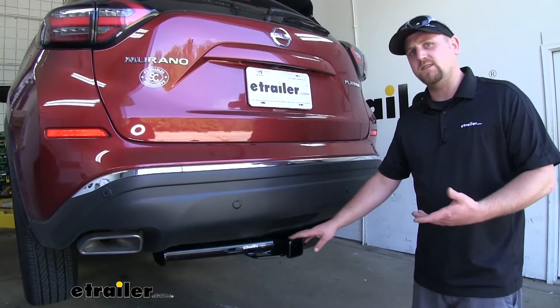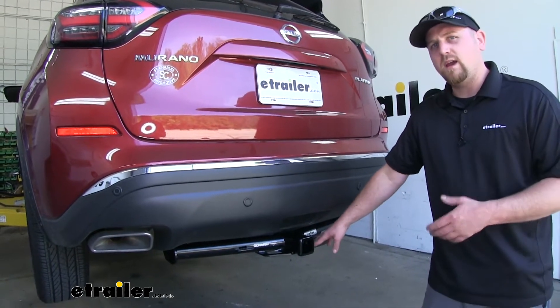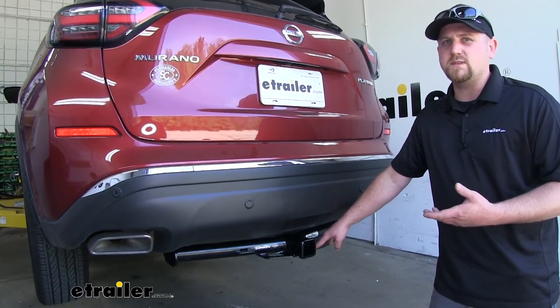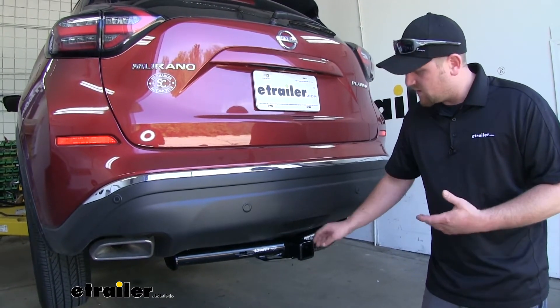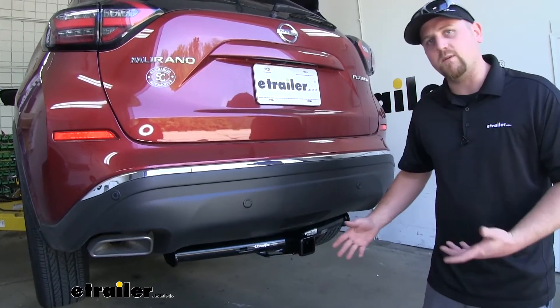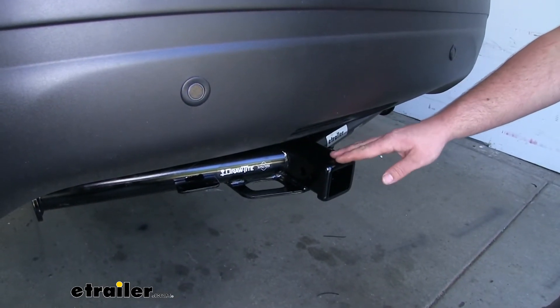Compared to some of the other hitches, because of how this one contours to the back of our bumper, it is going to be just a little bit more visible. But I personally think it does make it a little easier to use because we're going to have a little more space to work with. I think this hitch will work really well, not only for accessories, but especially for towing.